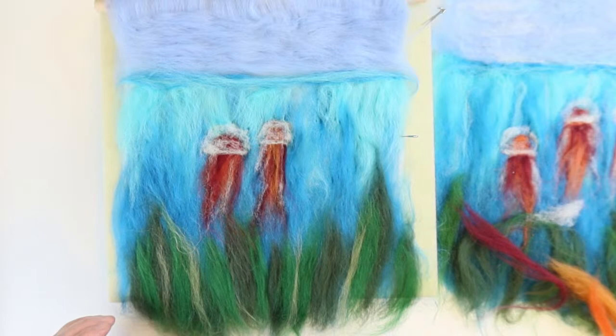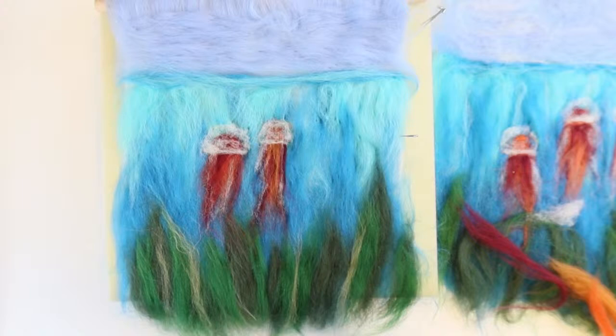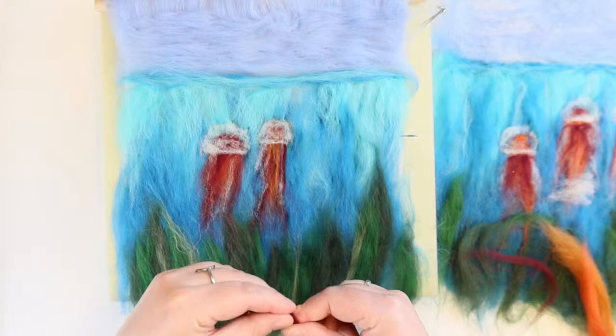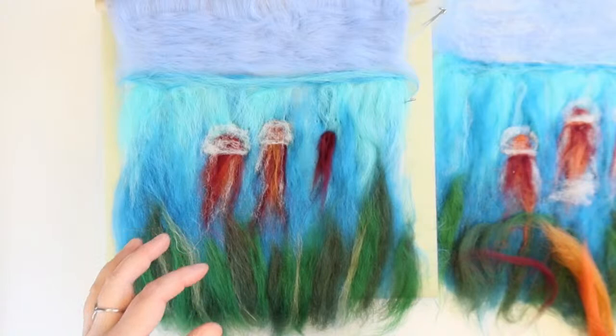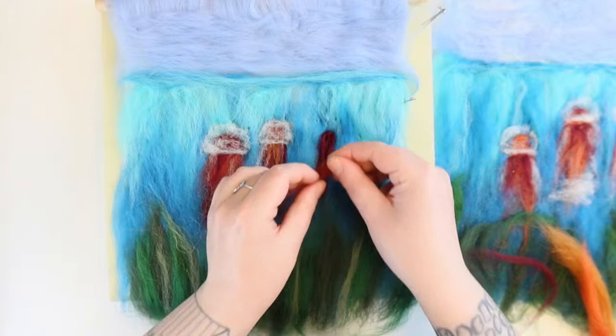I want to do a starfish now! Let's not get too distracted — I'm going to do my last jellyfish and then play. I'm trying to keep the tentacles all going in the same direction, imagining the current is... jellyfish can sort of bloom, but mostly I think they go where the current takes them. I'm also going to add some white.